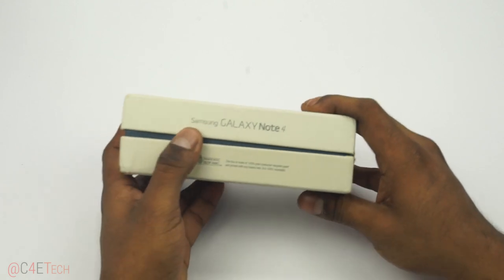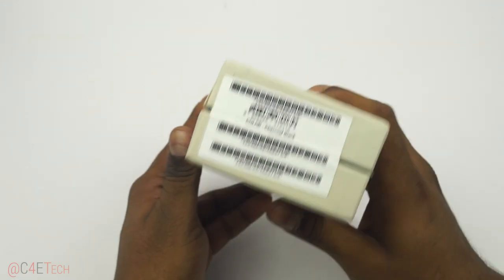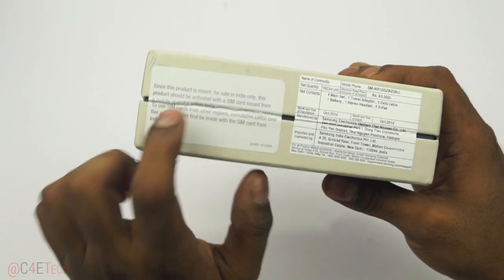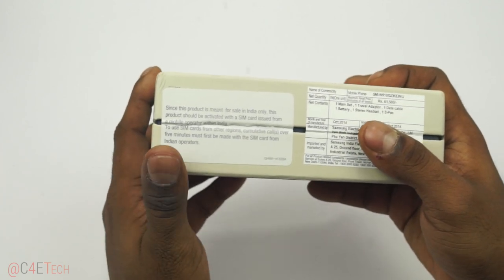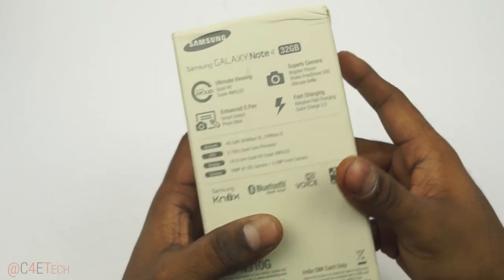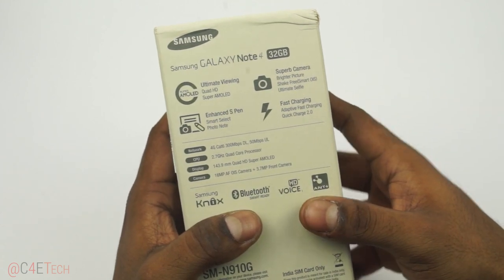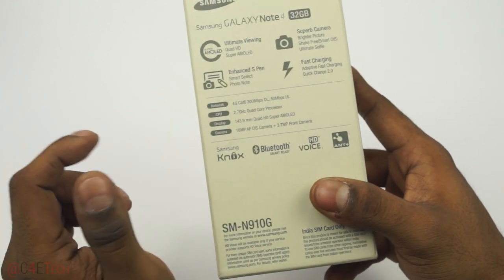First off, it's the same branding that we saw with the Exynos variant — exactly the same — but we've got a little disclaimer here. This is the Indian version, the one sold in India, so a little bit of a region lock disclaimer. We've got a bunch of spec highlights on the back: a 2.7GHz quad-core processor, which is the Snapdragon 805.